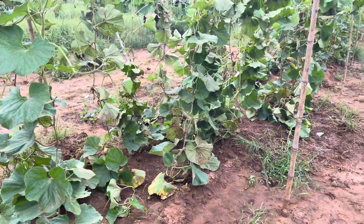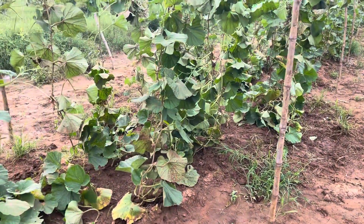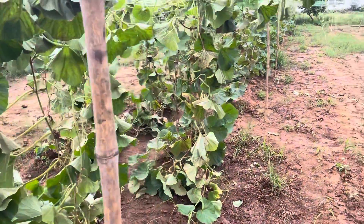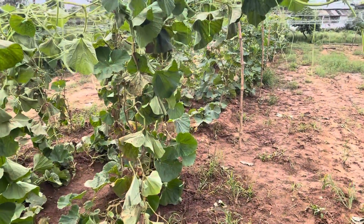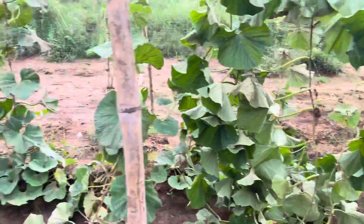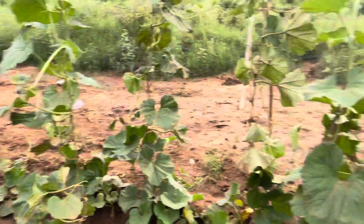We are doing it 100% organically. We are using jivamrit and some waste decomposers as their fertilizers. And we will be using some insecticide and pesticide which will be made organically with the help of neem and some other materials.